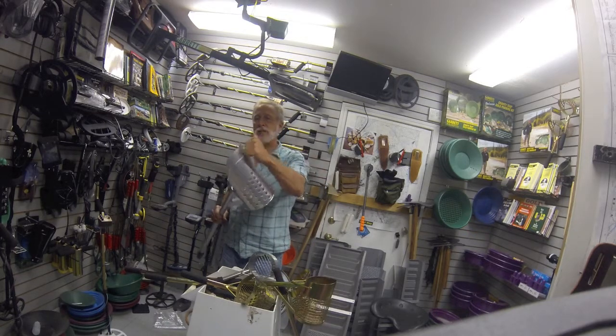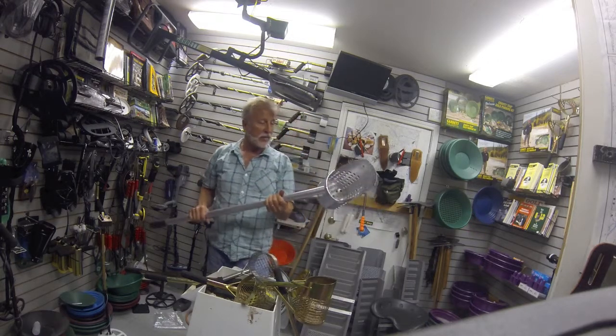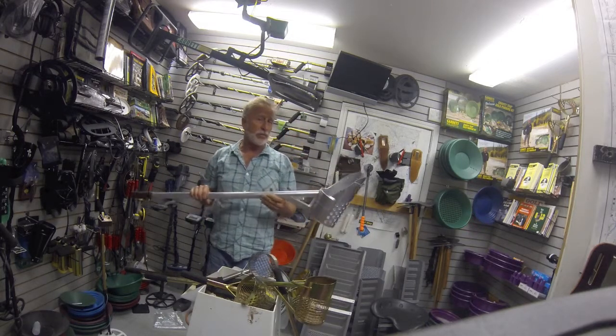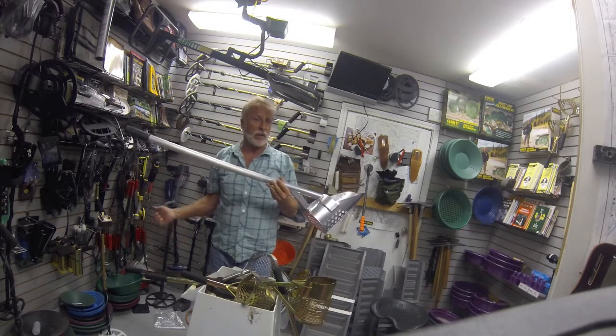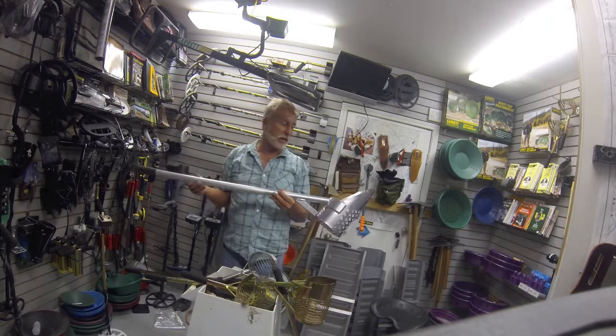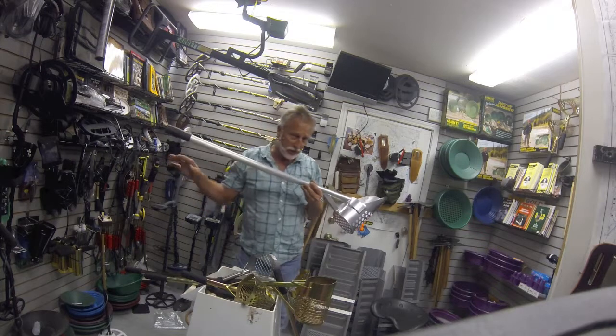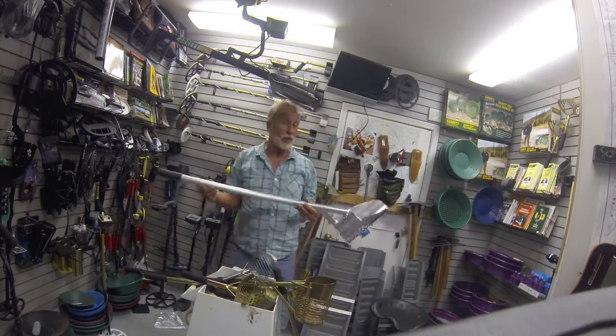It's aluminum with a stainless steel lip — these are heavy duty. A lot of guys using pulse detectors like a bigger scoop because pulse tends to go a little deeper than VLF, so they're digging bigger holes. You can get a lot of material out of these in a hurry, especially if you're in a tight area where it's washing around and you've got to work quick.